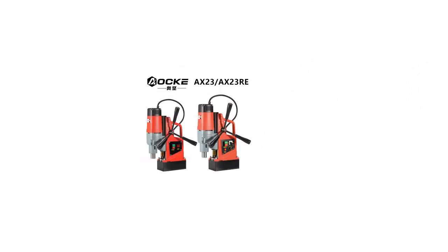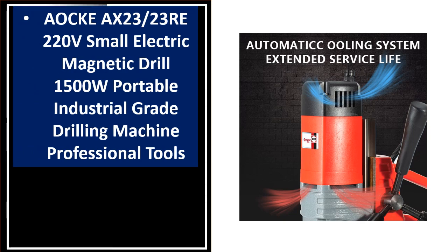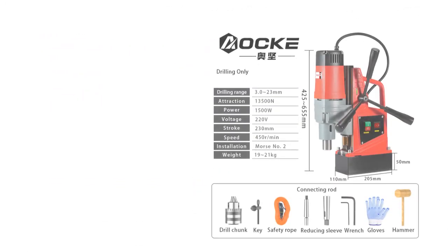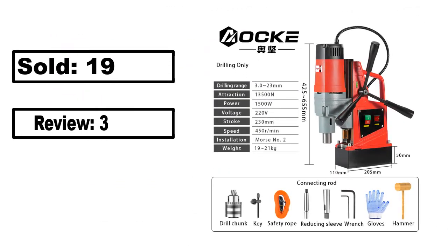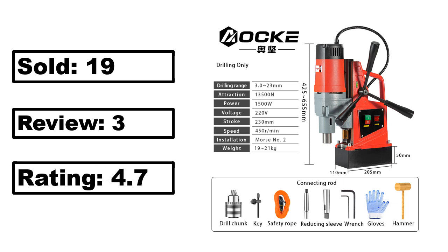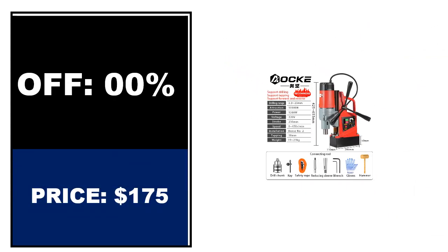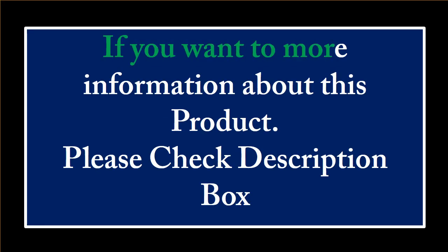At number 4: sold, review rating, off price. If you want more information about this product, please check the description box.